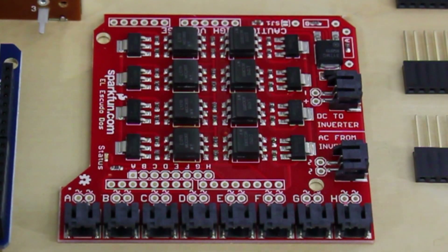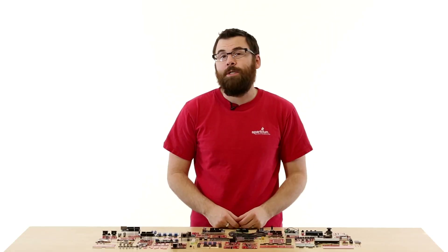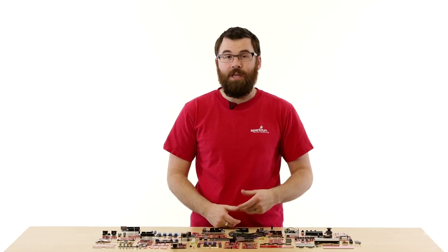This is the El Escudo Dos. The El Escudo Dos is a really great way to control EL wire. It has eight different headers that connect directly to your EL wire, and a couple of headers that connect directly to your inverter. Plug this shield on and use very simple commands to turn on and off, blink, flash, and do all sorts of things with your EL wire.